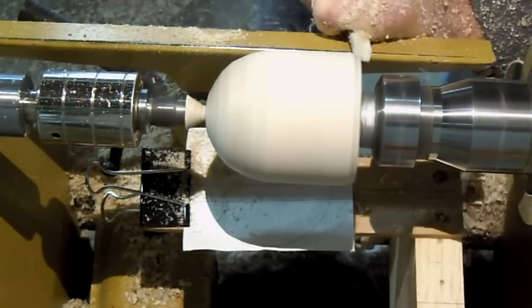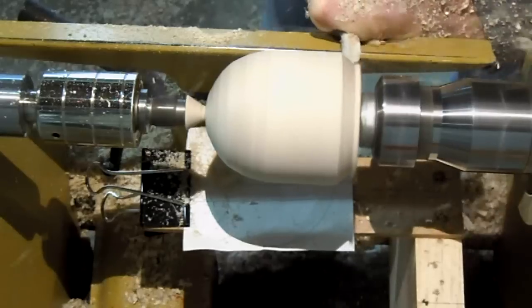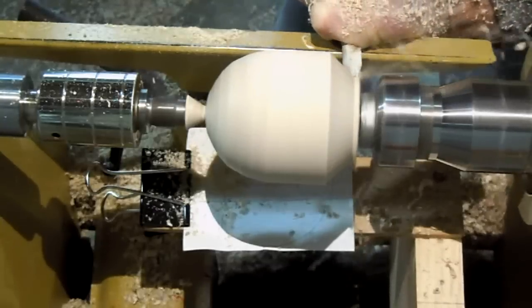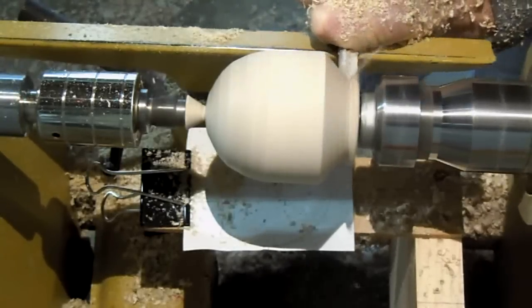The back edge of the tailstock end is coming out, so I'm going to start beveling down on the headstock end. Again, starting with semi-heavy cuts.